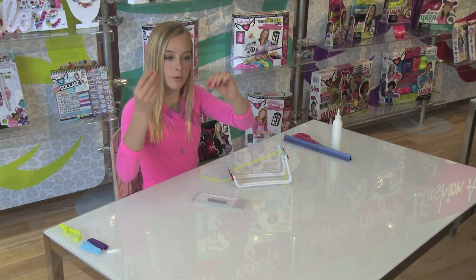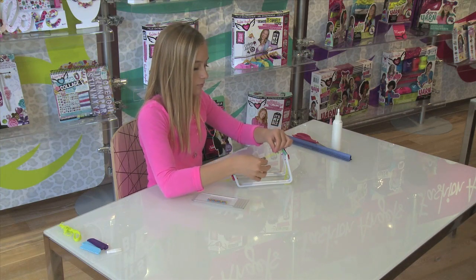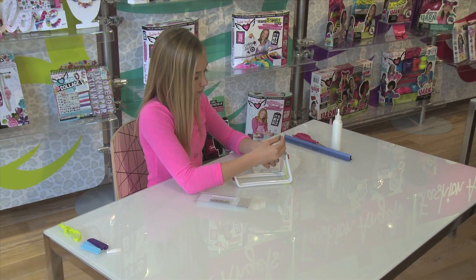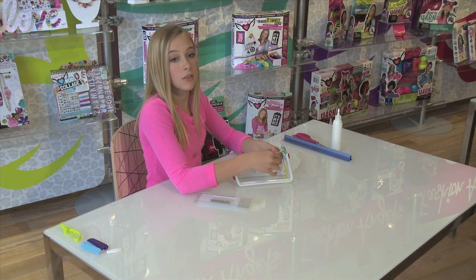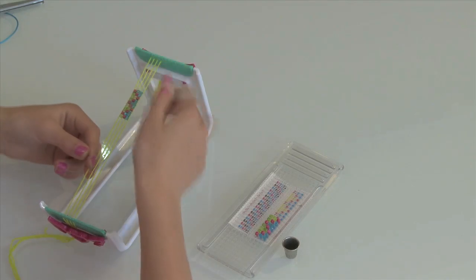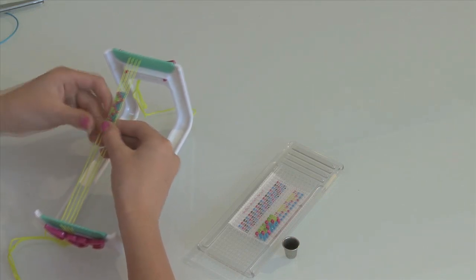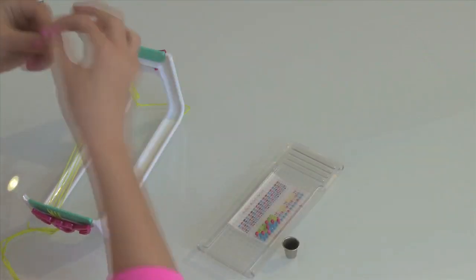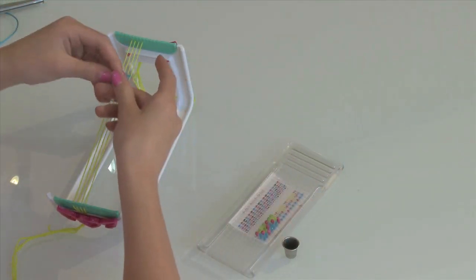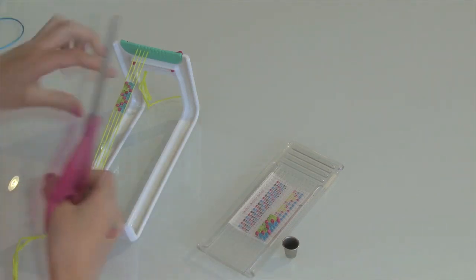Now we have the whole row right here. I am just going to slide it down and place it right onto the loom. Now you want to thread it through the beads on the underside of the cord again. If you happen to start running short on thread, all you have to do is thread through the top row, then tie a knot.